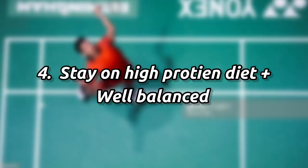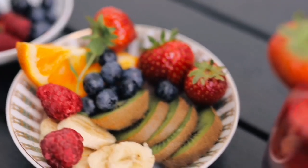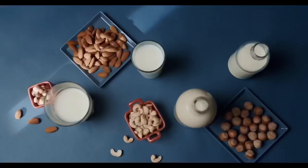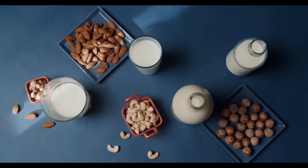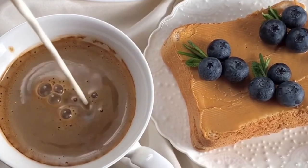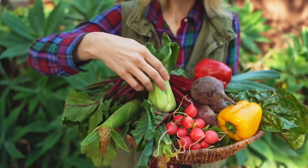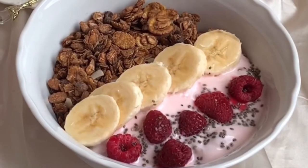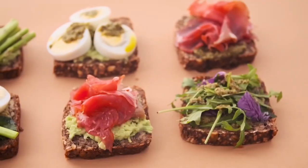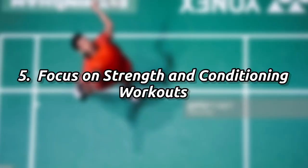My fourth point is you have to stay on a high protein diet and maintain a well-balanced meal. Micronutrients play a very important role in your diet, other than macronutrients. As a badminton player, how much protein do you need? You need 1.5 grams per kilogram of your body weight in protein.